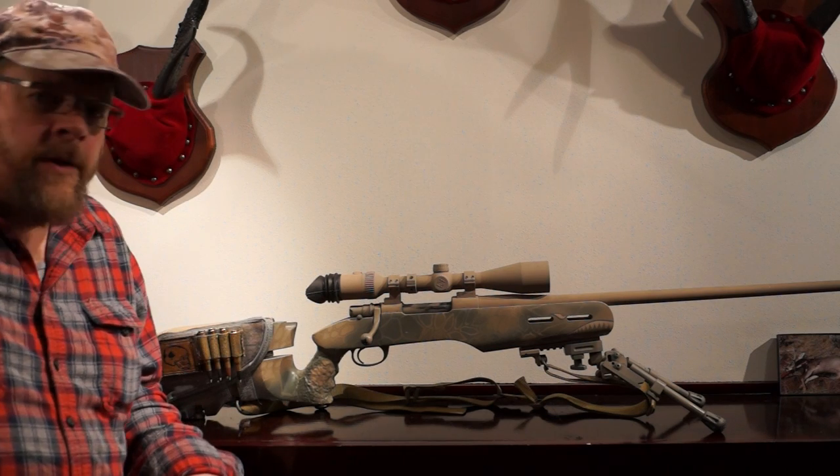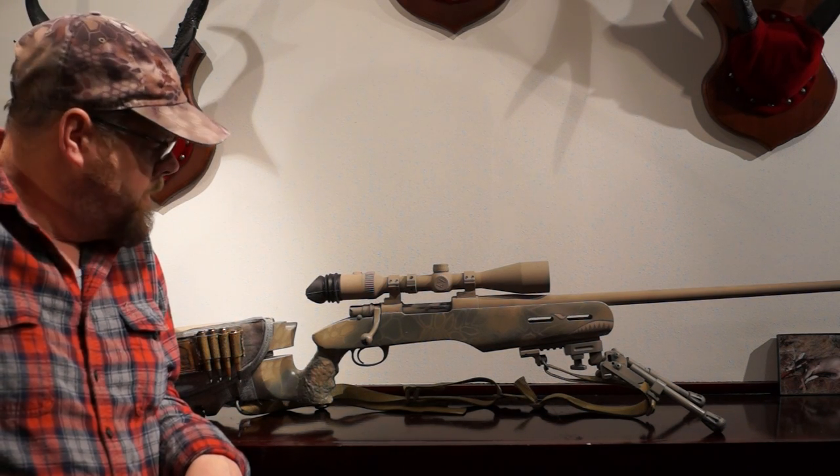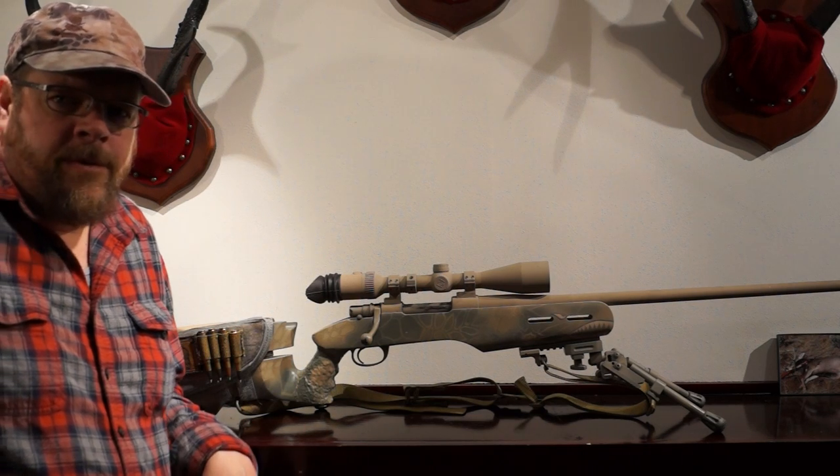Hi, my name is Paul. Call sign Buckwheat — they've called me Buckwheat ever since I was a little kid. This is a review of my Mauser 98.